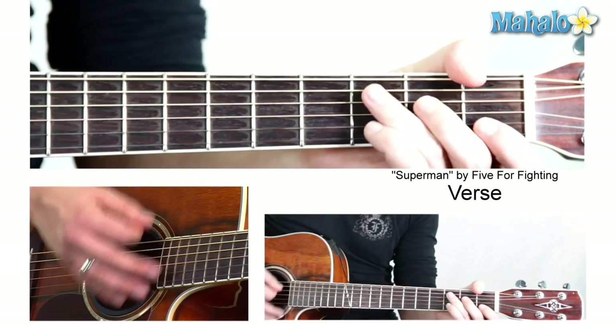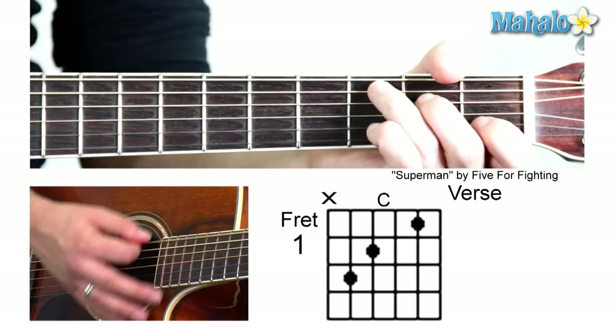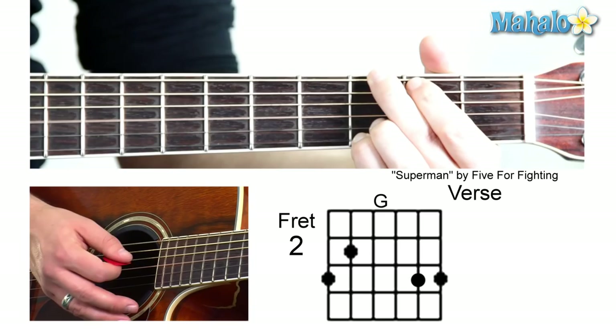So that's your verse and your chorus. Wish that I could cry — now we're into the second verse, to the G: fall upon my knees. Same thing as the first verse: the C, the G, the A minor, and then the F.